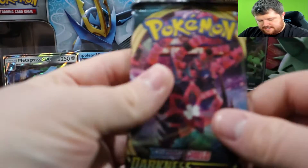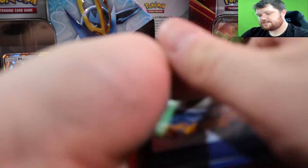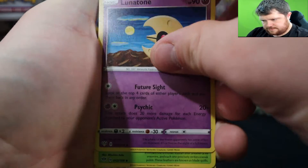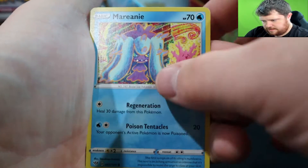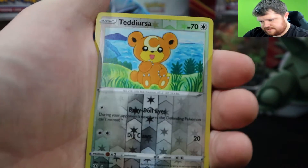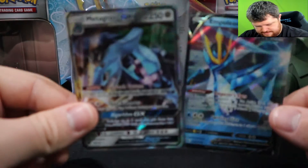Last pack of this tin is Darkness Ablaze. We are looking for that full art Charizard card. Darkness energy, Lunatone, Hoothoot, Tangela, Crabrawler, Meltan, Meltan, Purrloin, Starly, Teddiursa reverse — and a Gothitelle. Alright, so that's two hits out of the tin — well, kind of only one real hit out of the tins.